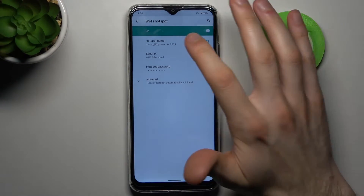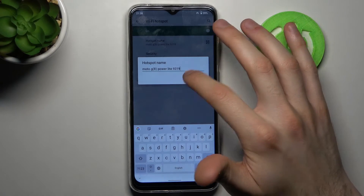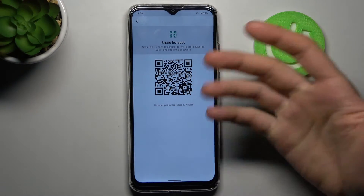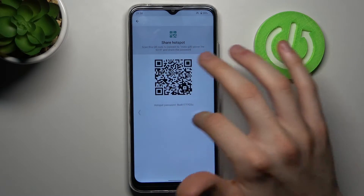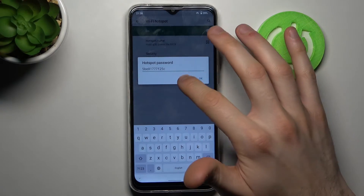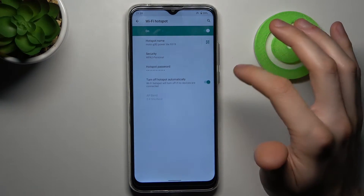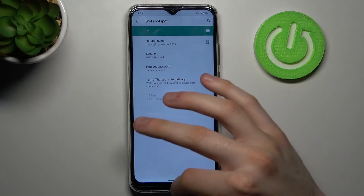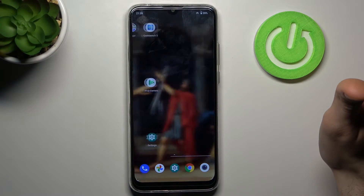Here you can switch your hotspot on or off, here you can change its name, here you can display the QR code to connect to your hotspot, here you can change its security protocol, here you can change its password, and you can also set it to turn off automatically. That's all the options for your portable hotspot.